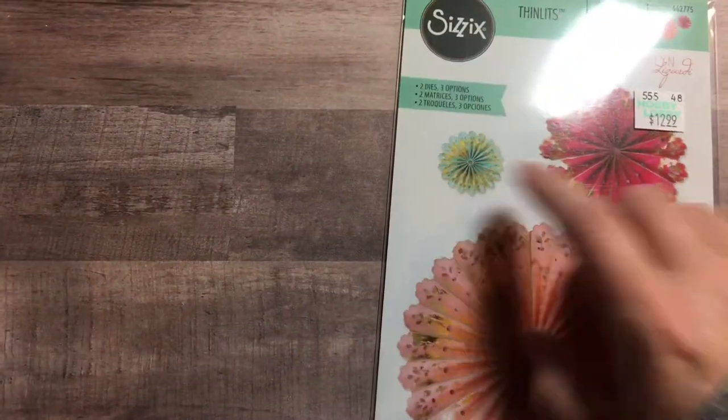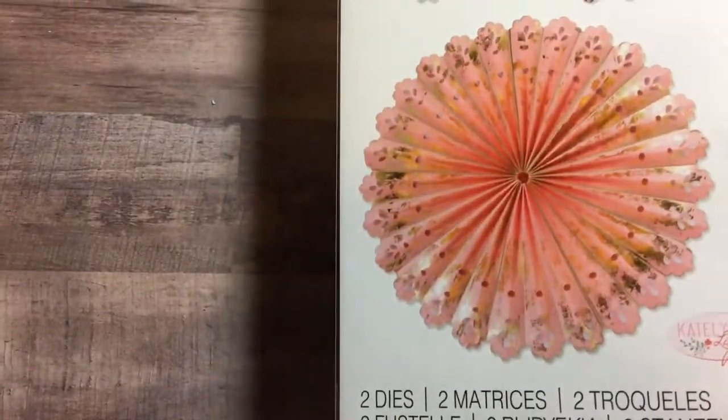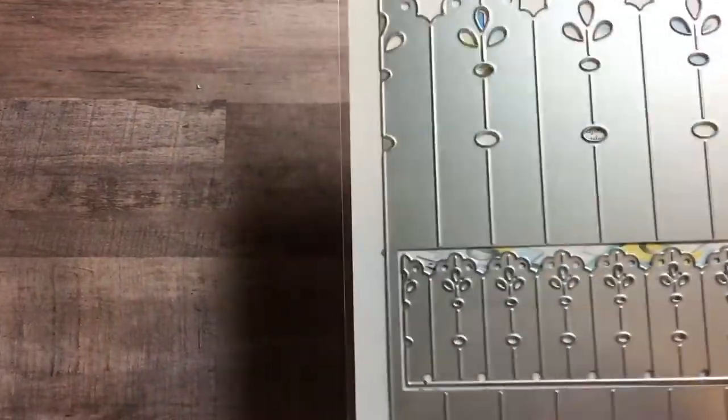It says two dies, three options, so I guess you can make a smaller version — that looks like maybe the third option. I won't know until I start playing with the die. Here's the back so you can see what it looks like.